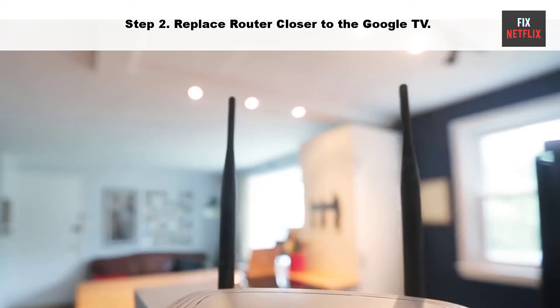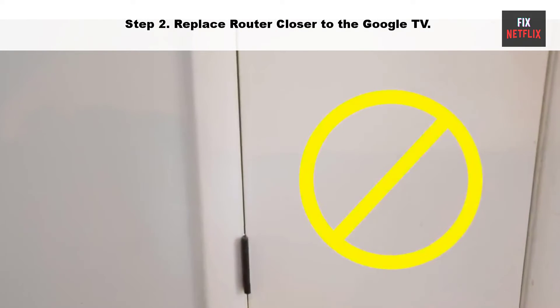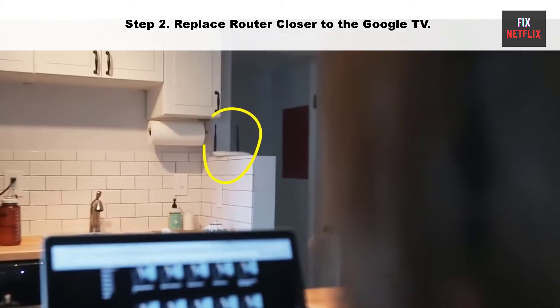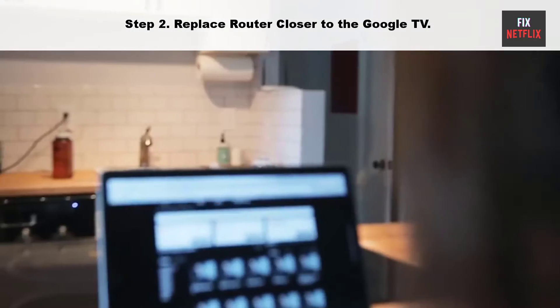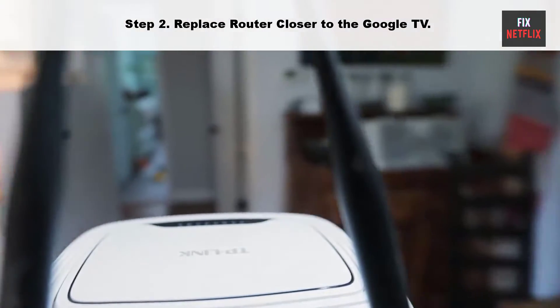Step 2: Move the router closer to the Google TV. Sometimes your router may be too far from your TV. Try moving it closer to establish a better connection. Ensure that your TV is within range of the Wi-Fi router and there are no physical obstructions that could weaken the signal.